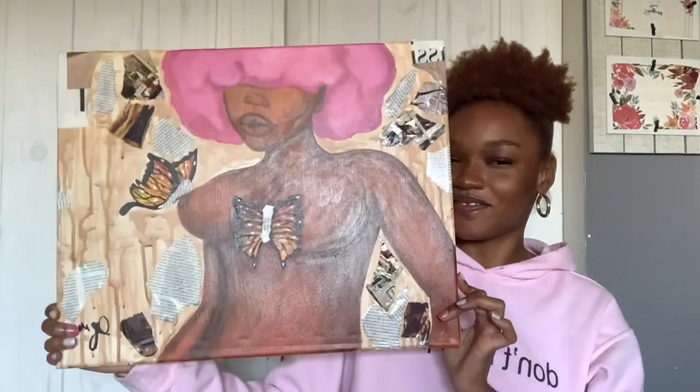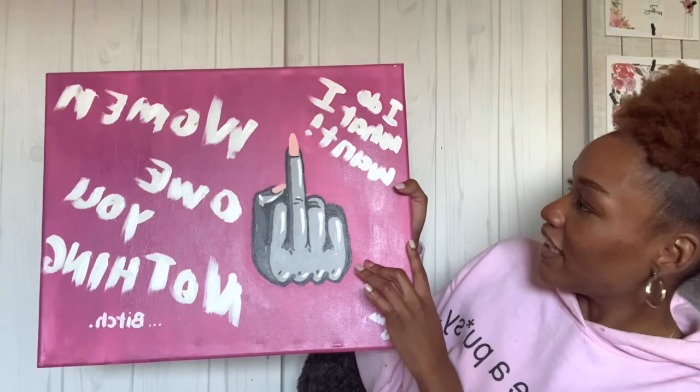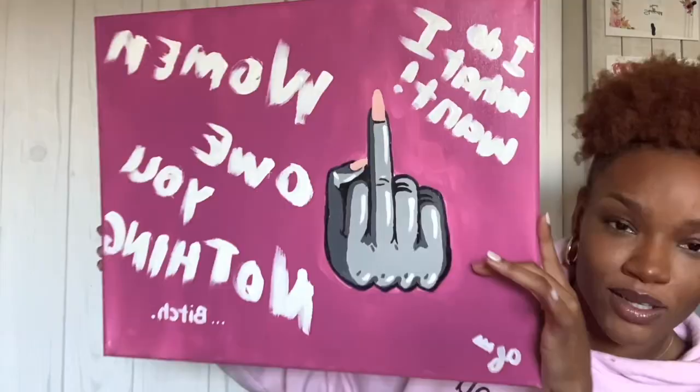This one had a sister painting. I liked it at first — you know, it's not even that bad, I like the face. But what's the emotion? What can I feel from this? Nothing. It says, and I quote: 'I do what I want. Women owe you nothing.' I can't be too mad at that — I'm not too mad at that.